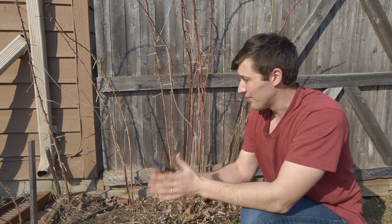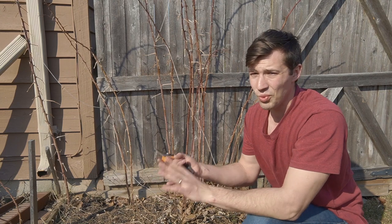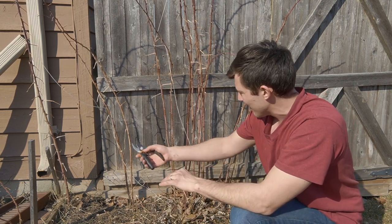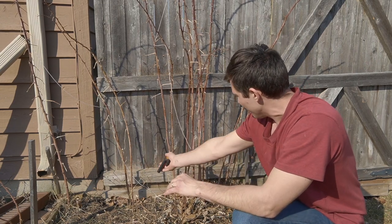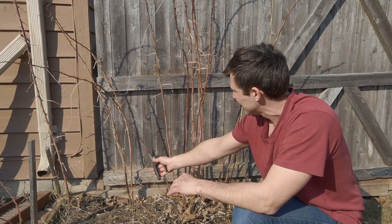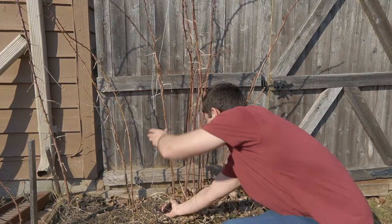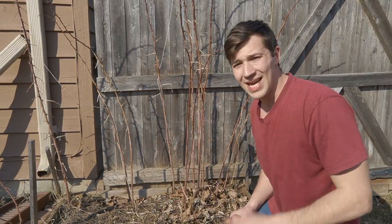The next thing we need to do in our bramble is to get rid of any weak or diseased canes that we see in here. Looking right off the bat, there is only one that I would like to cut down, which is this one here. I'm just going to cut that right down to the ground. Besides that one, everything else looks pretty good.